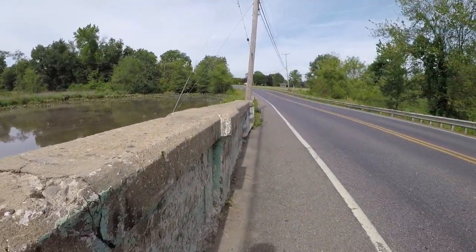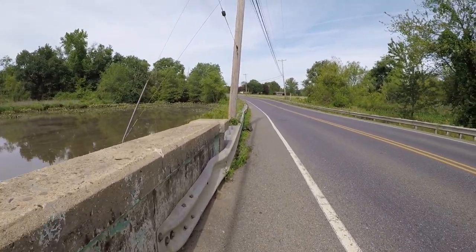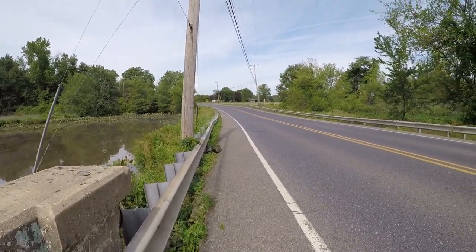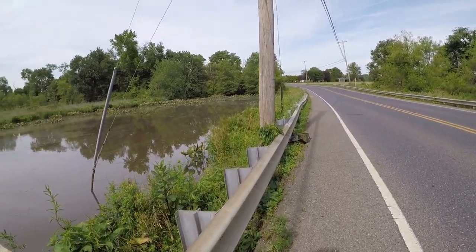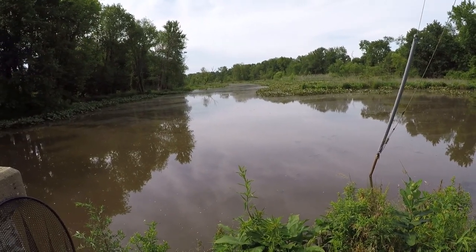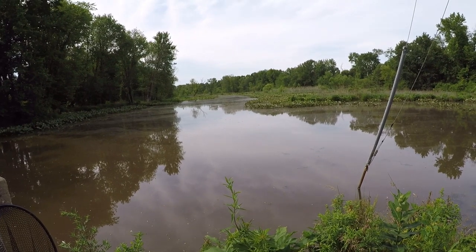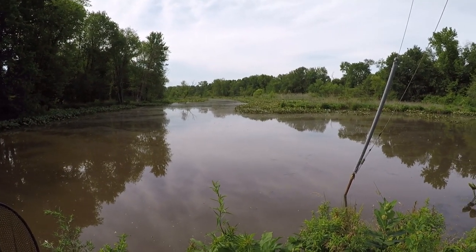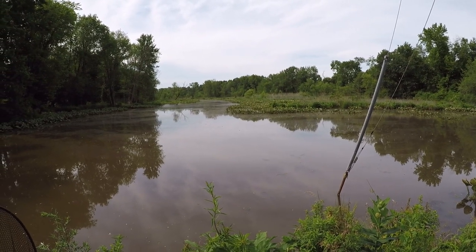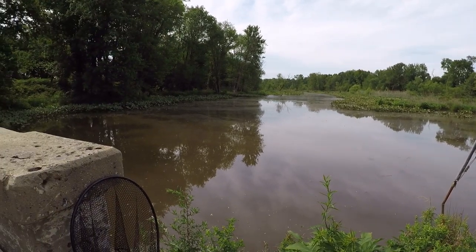I'm here in New Jersey and we are targeting bowfin today. This is actually my first fishing video since I've been back from my deployment from New York City. I'm with the Navy Reserves and I am now back in the States with my family and I'm able to get away for a few hours today to fish, not doing carp like I typically do — I really want to try to catch some bowfin. I try to catch them a few times a year and this is one of the spots I go to.